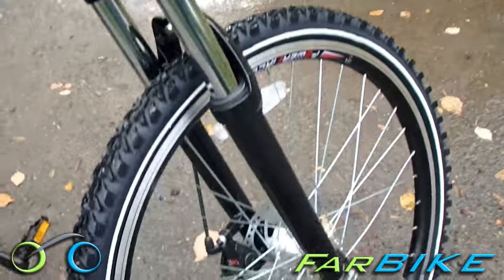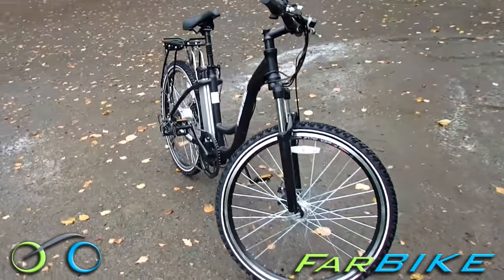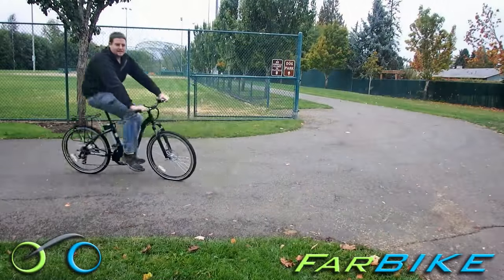When you buy the bike we deliver free via UPS and assembly takes about 30 minutes and includes putting on the front wheel, handlebars, and pedals. All the tools and instructions are included, so it's pretty easy to do and once you're set up you're good to go.